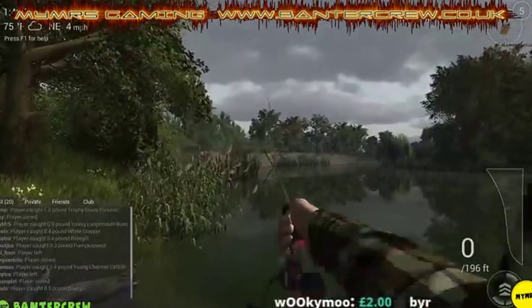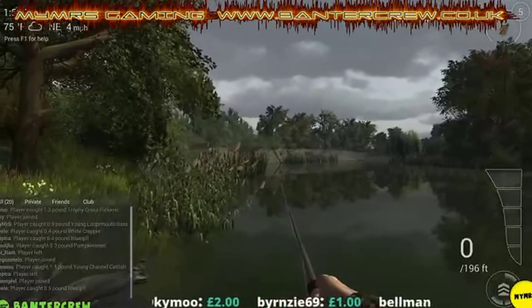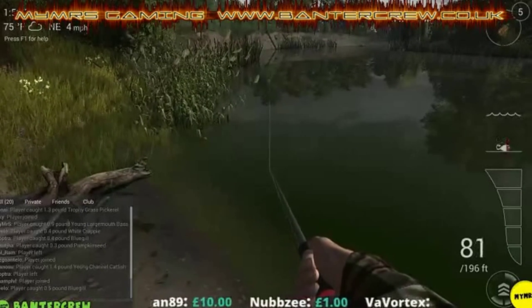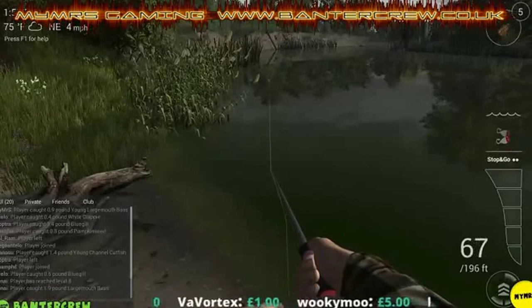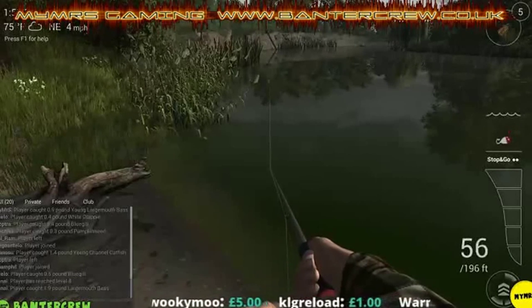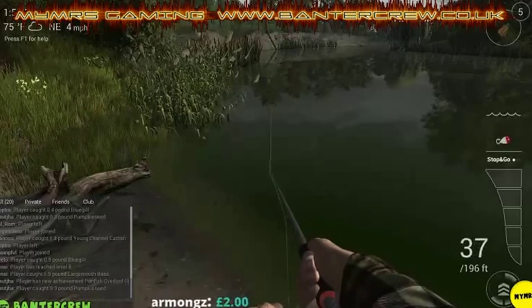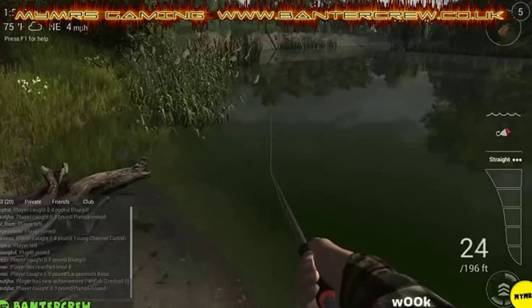Nothing chasing it that time. It's a foolproof method and there are a few different places on some of the fishing lakes where you'll find these areas to do this style of fishing. It is good for getting XP or money if you need it - these fish sell well.